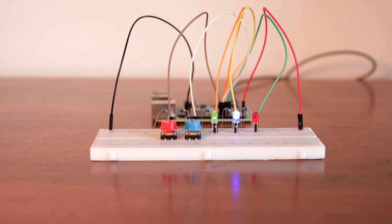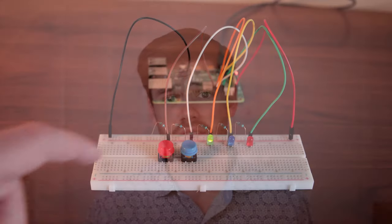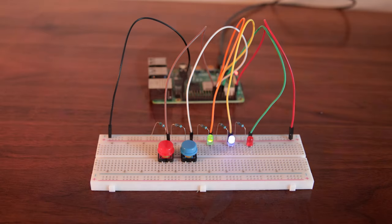Basically, this will always show me whether or not my server is on by lighting up the green light. Then the blue light flashes anytime a signal has successfully been sent and the red light flashes if there was an error. Then the red button turns it off and the blue button turns it on.